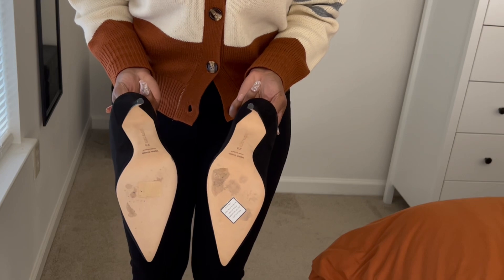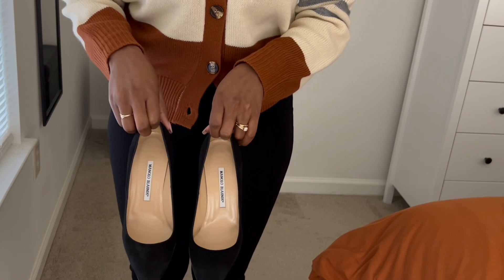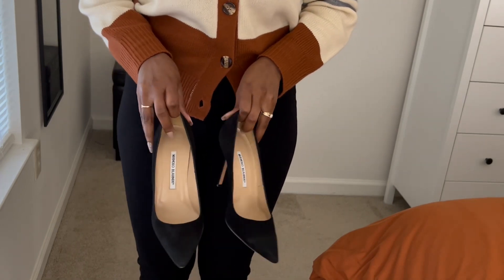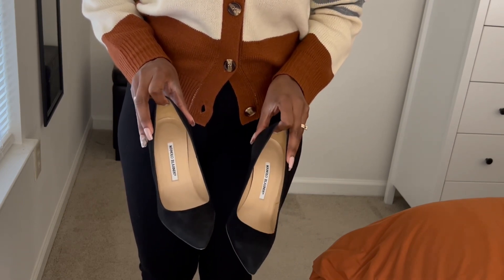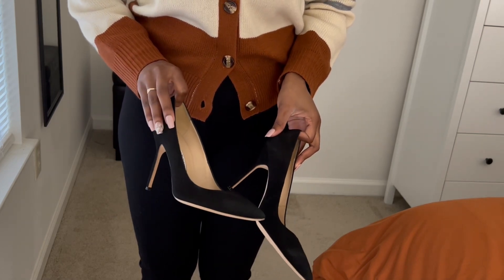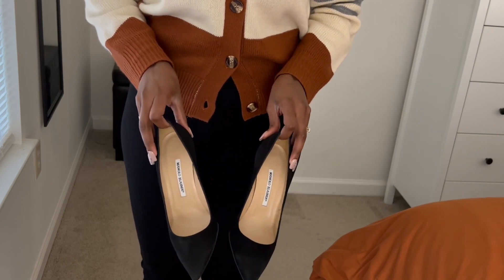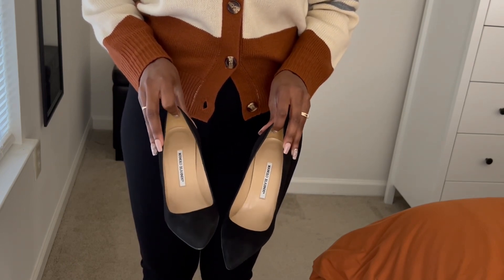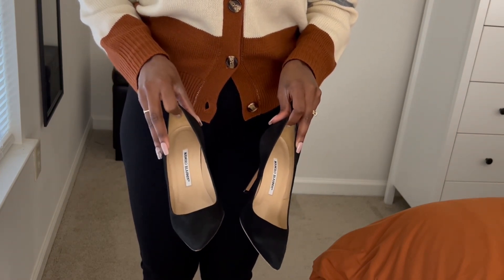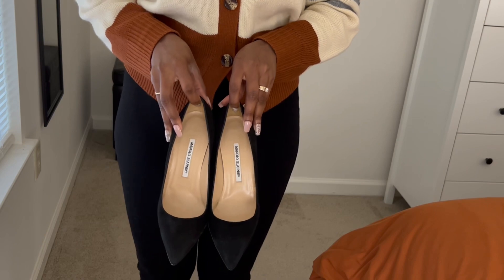I got these again from The RealReal, size 9 or 39. Here's the bottoms — lightly worn, lightly used. The suede is very nice. I do expect the suede to stretch a little more with wear. These are going to be my regular black pumps. I plan on wearing them until they stretch out and get more comfortable, and I think they're going to be great. I'd like to give a review on how they wear after six months or so — stay tuned for that. I do recommend them; they are beautiful.